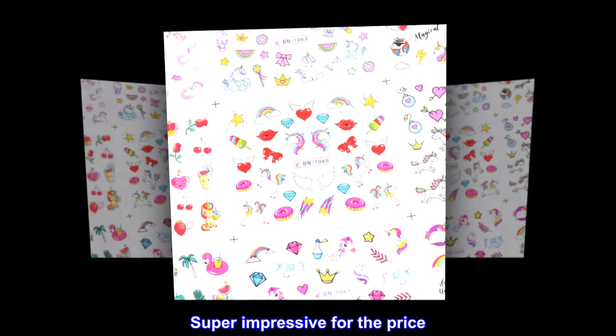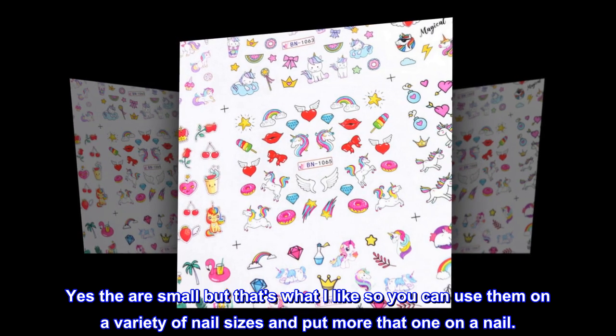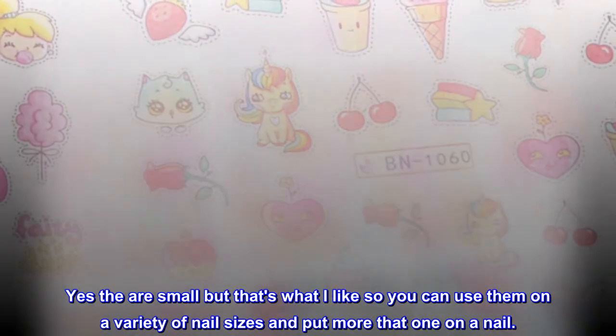Super impressive for the price. Yes, they are small, but that's what I like — so you can use them on a variety of nail sizes and put more than one on a nail.